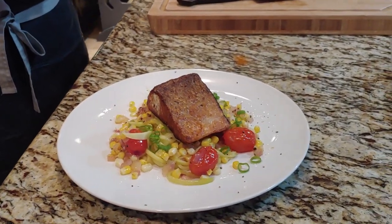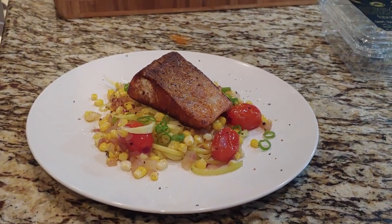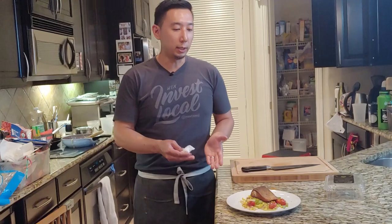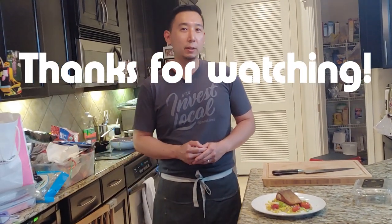How many ounces is this? The fish? About three to four ounces. Enjoy. Please like and subscribe if you haven't already. Thank you again to Alotta for always watching and commenting — this video is for you. Sometimes I'm really busy and it's hard to think of what to do or to find the time and inspiration to do it. But when you guys comment, it makes it easier. Thank you, and I hope you try this at home.